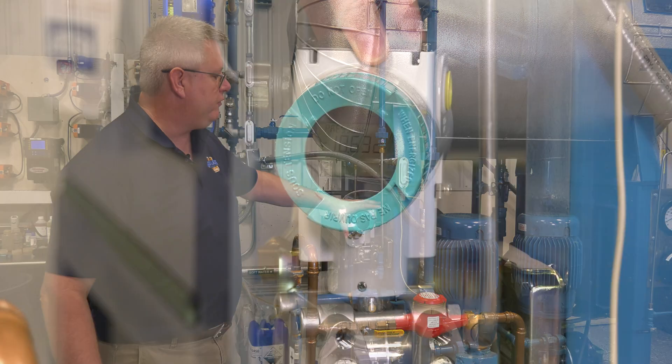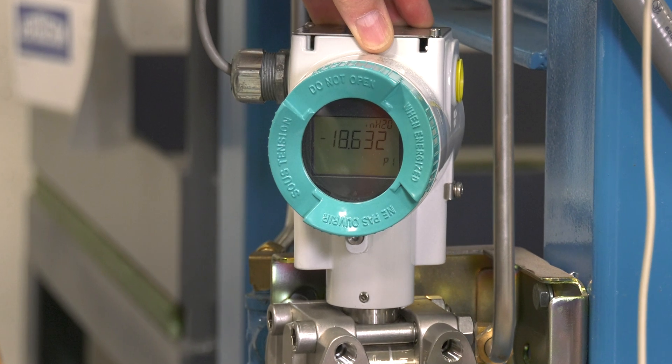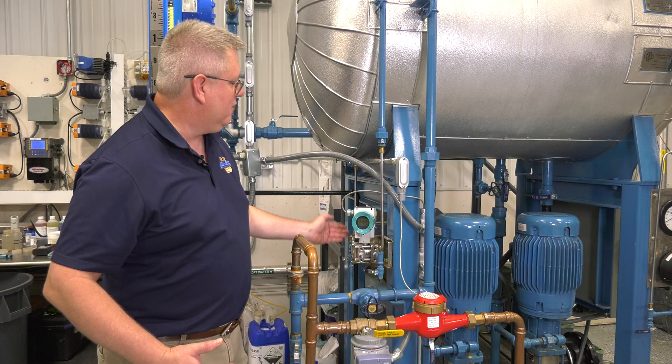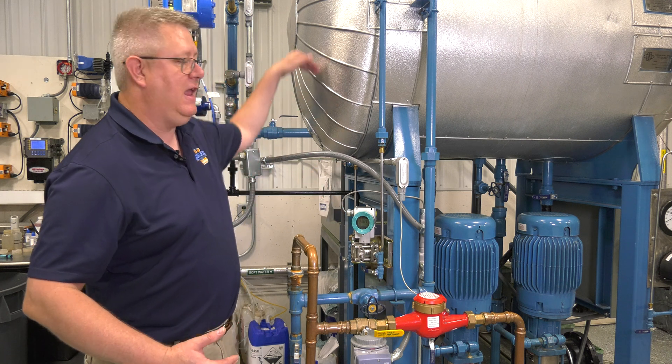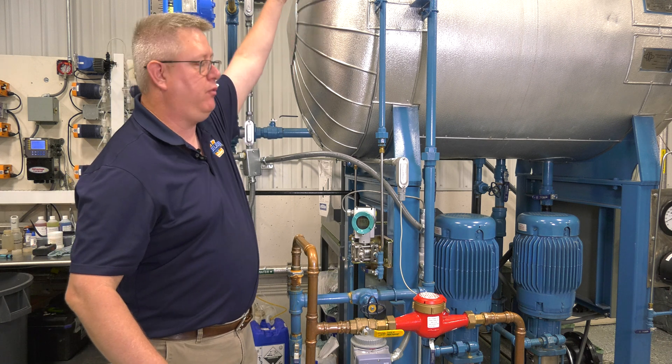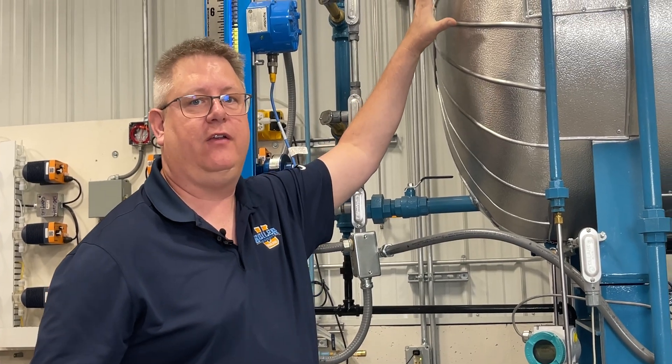On a differential pressure transmitter, what makes it a differential transmitter is that we're reading two different pressures. One sensing line measures the tank height in water column and in addition has the static pressure of the pressure vessel on it.